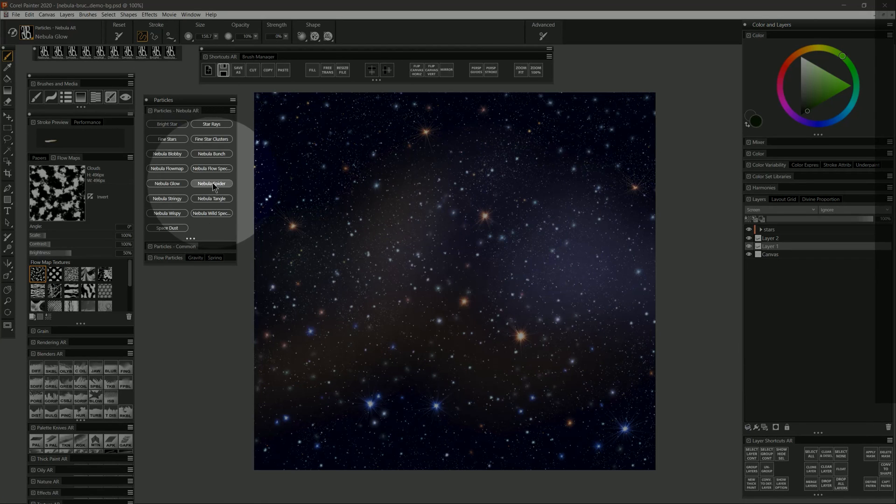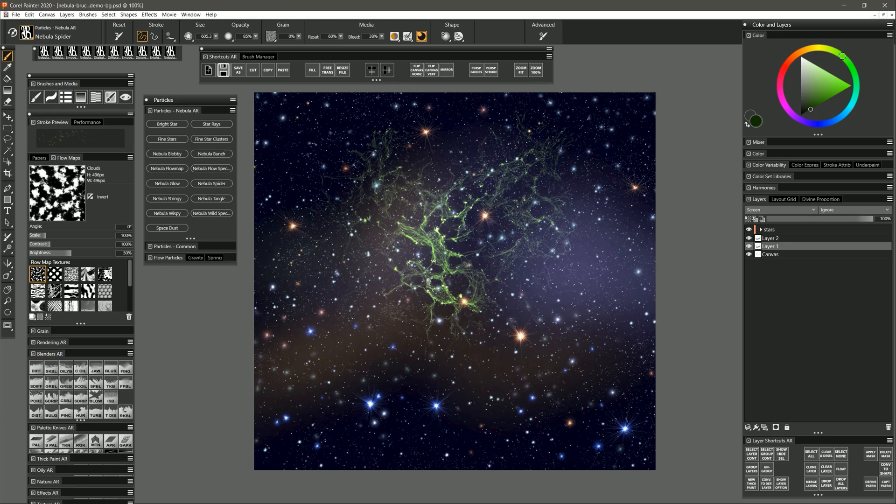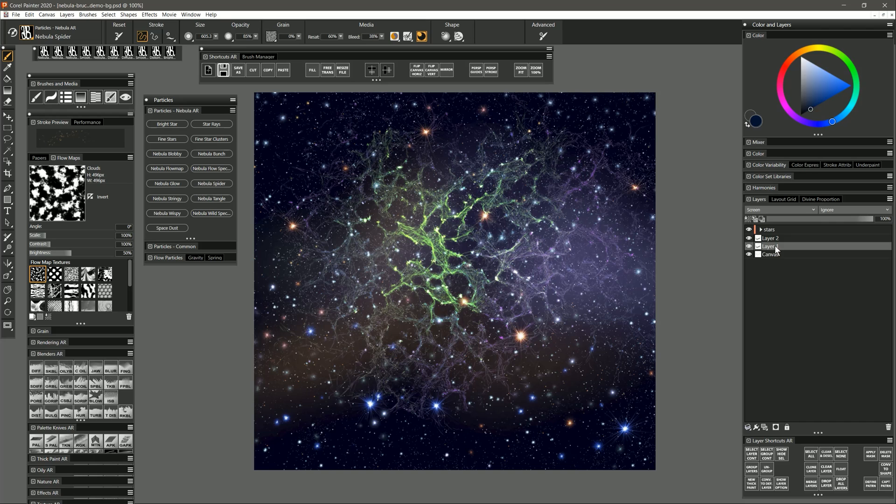Let's try Nebula Spider. I'm painting on this Screen layer and I'll use a dark green. Painting with this brush I get this nice tangled spiderweb kind of effect. Going back and forth in one spot makes it really glow there, and we can have it fade out into nothing. If I wanted to I could blend in some other colors, then merge it down with the background layer and use Diffuse Blur to lightly fade out the edges using very light pressure. Or I could use the Smooth Knife Blender to blend and remove some of that jaggedness in the shapes.